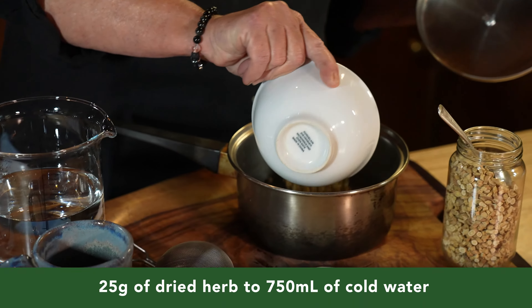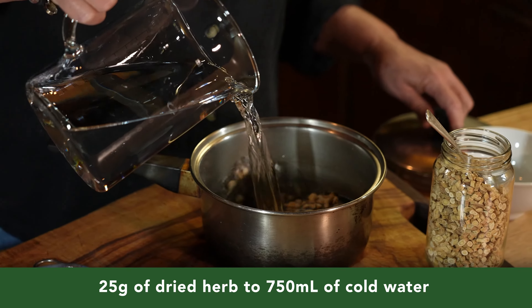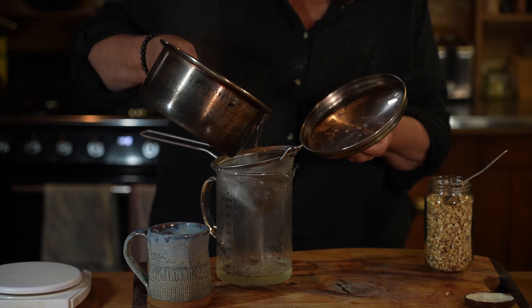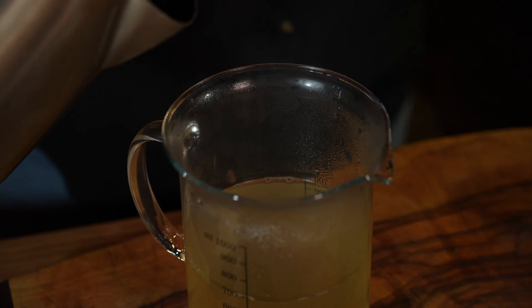Put 25 grams of dried herb into a pot and add 750 ml of cold water. Bring it to the boil then let it simmer for 20 to 30 minutes. Once simmered, strain the liquid into a measuring jug. Top it up with boiled water to make 750 ml.